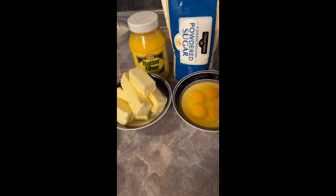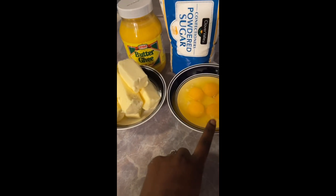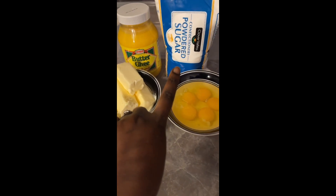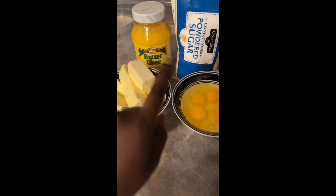First things first, I'm going to add two cups of butter, five eggs, two cups of powdered sugar, and two cups of ghee before adding the remaining liquid ingredients.